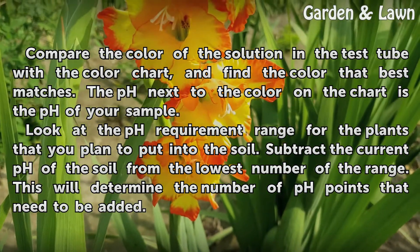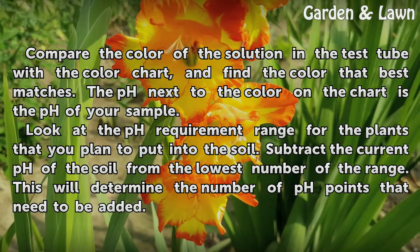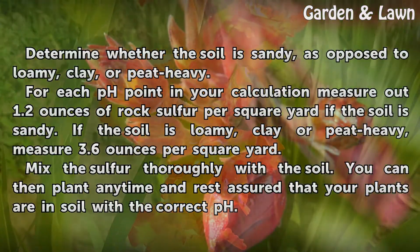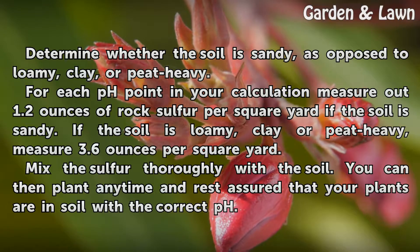Look at the pH requirement range for the plants that you plan to put into the soil. Subtract the current pH of the soil from the lowest number of the range. This will determine the number of pH points that need to be added. Determine whether the soil is sandy, as opposed to loamy, clay, or peat heavy.